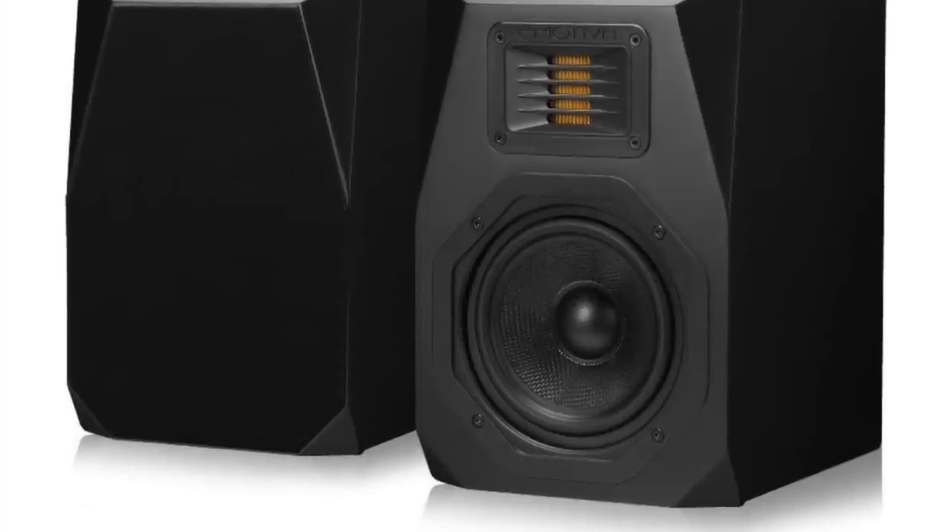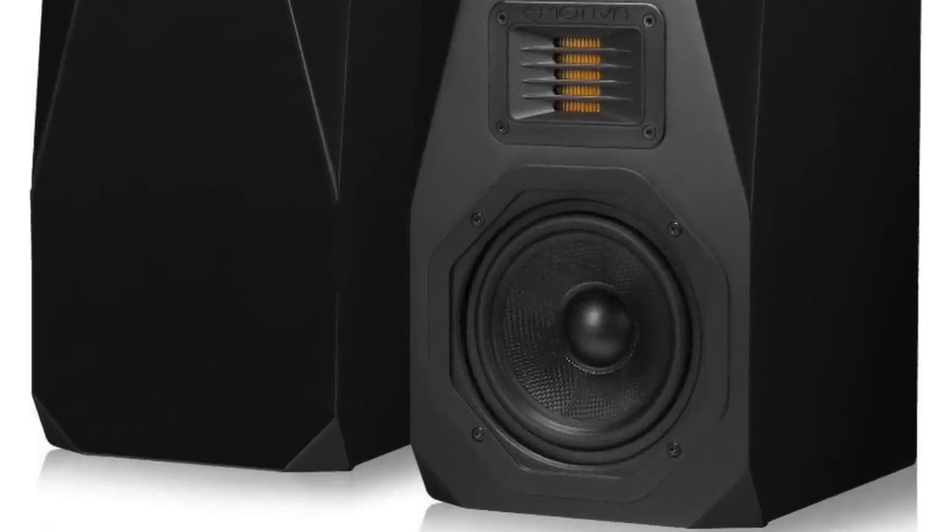Moving up from there, the Emotiva Airmotiv B1 — another speaker with a folded ribbon tweeter. Very small speaker, but a very rich and powerful sounding little speaker with reasonably good transparency, in part due to that folded ribbon tweeter. Incredible.